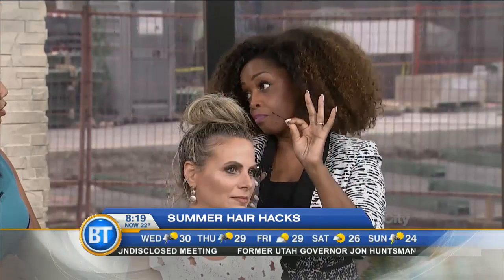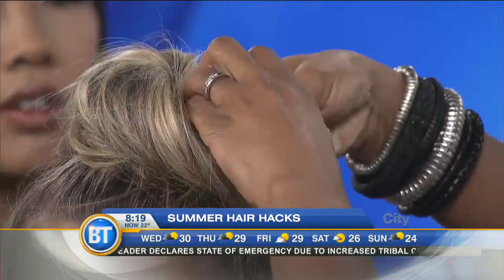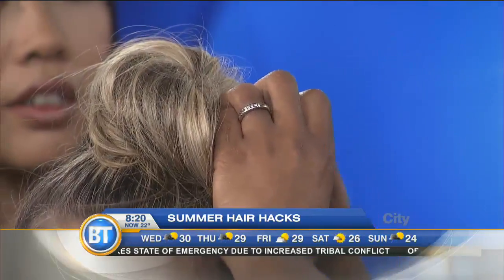How do you know which bobby pin to use for your hair? With finer hair, you're probably good with using bobby pins. For looser hair it really depends on the look — for a tighter look you'll use the bobby pins and the hairpins. Another quick trick: spraying the hairpin first and then putting it in. The hairspray will actually let the hairpin stick to the hair so it's not going to go anywhere.